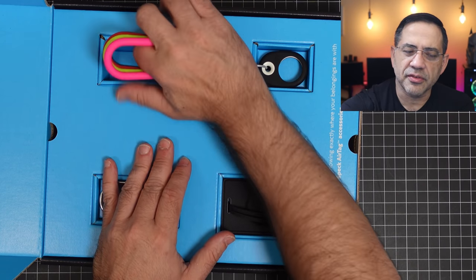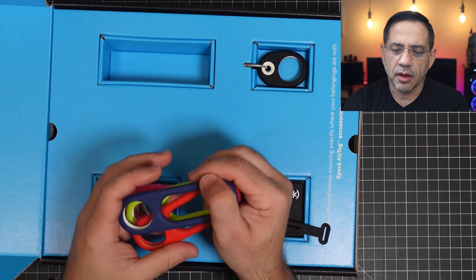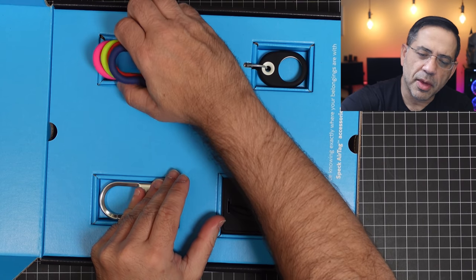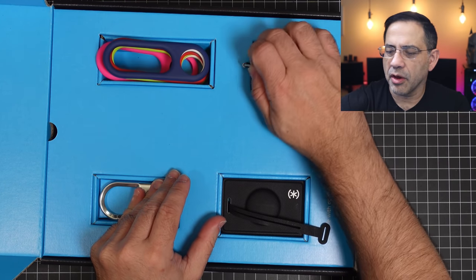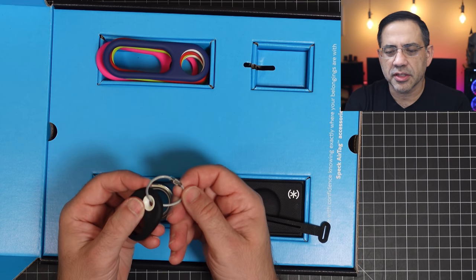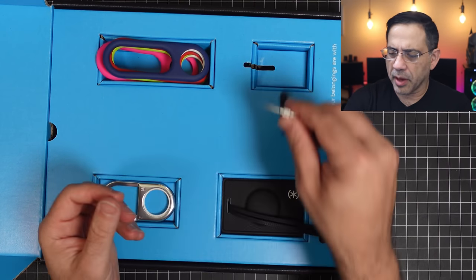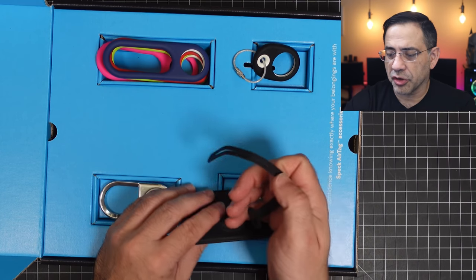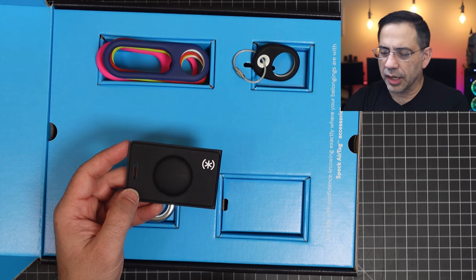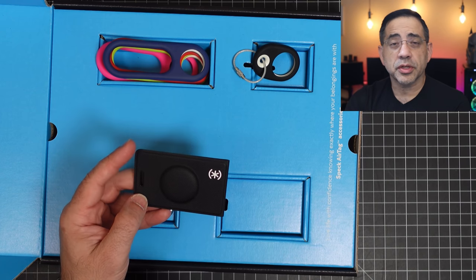These are fun. These are going to be great for backpacks — you can see how we have a variety of colors here that you can choose from. I really like these. Convenient. And then over here we have this one, which seems very travel-like. You can even put one of these around your pet if you like, though I think this is a little bit too big for a pet. And then obviously this one is going to be for luggage. So let's take a look at each one of these and see how the AirTag looks inside, and see which one is going to be the best one for you.